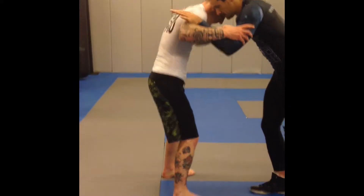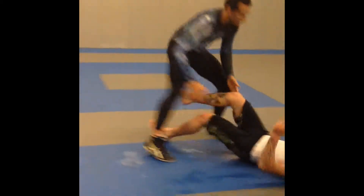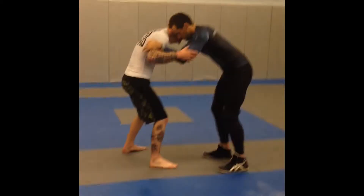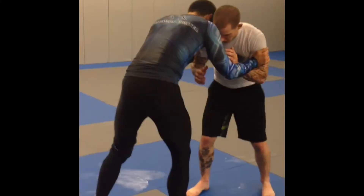So the first one: move the hands, move the elbows off the center line, step to the side, double leg. Move the hands, move the elbows off the center line, step to the side, double leg.